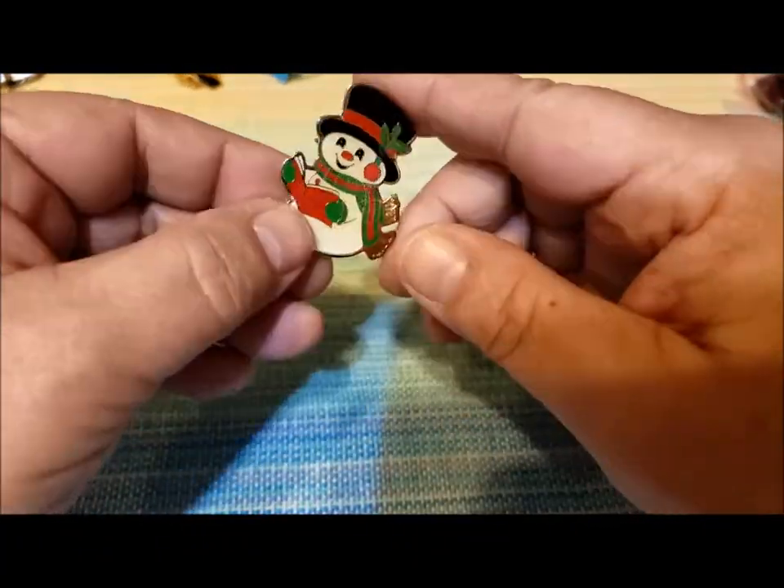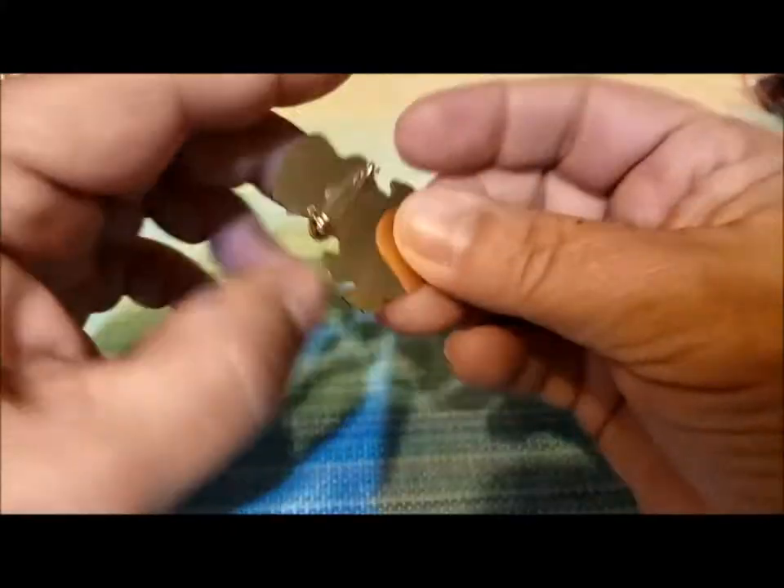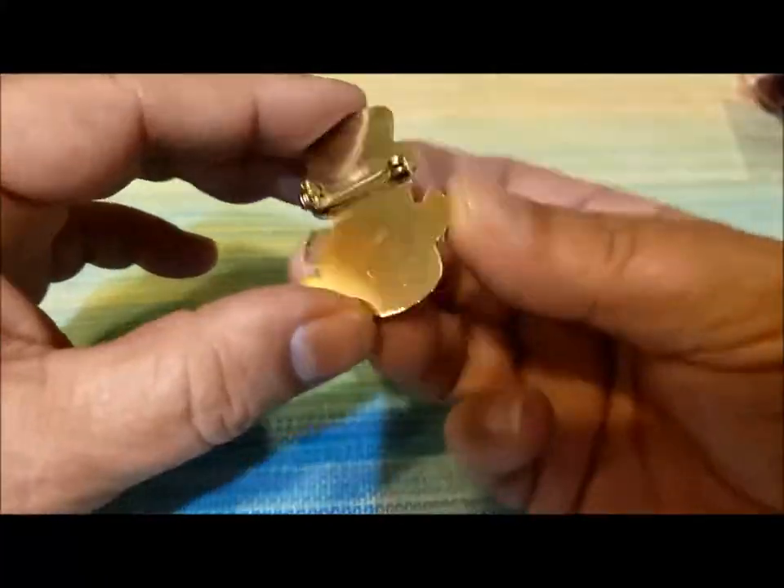Here's a snowman — with what I guess is a song book. He's singing or reading aloud. No markings. I'll put that away with the Christmas jewelry.